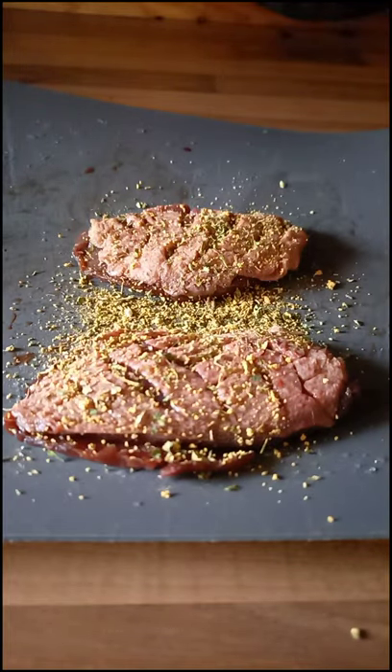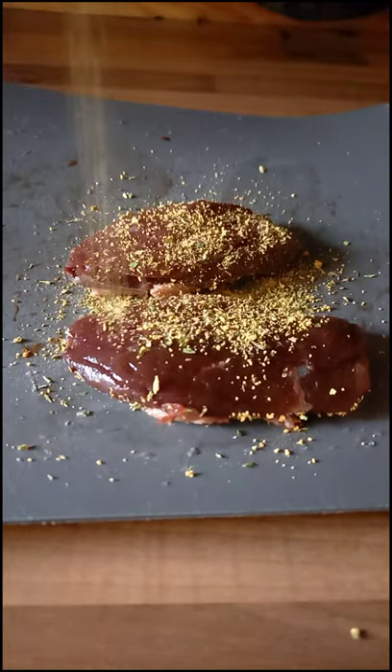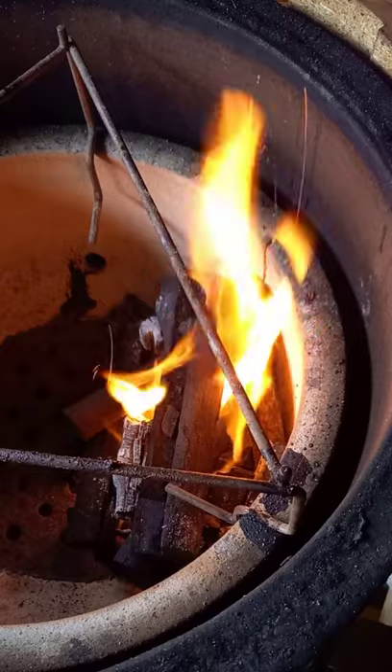We are using Teal Duck Breast for this cook and we are just hitting it with the Rusty Barbecue Company's Herby Garlic Butter. We are going to let that sit for about 20 minutes.